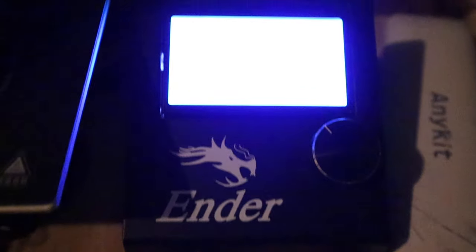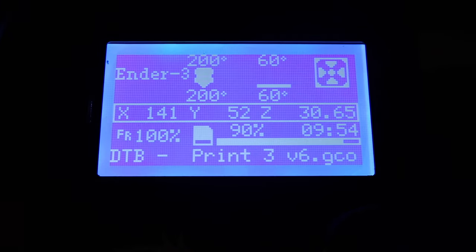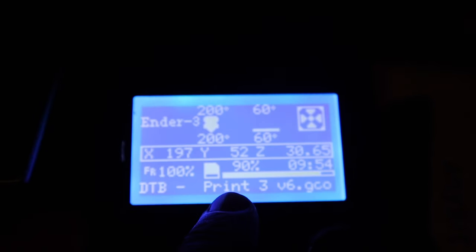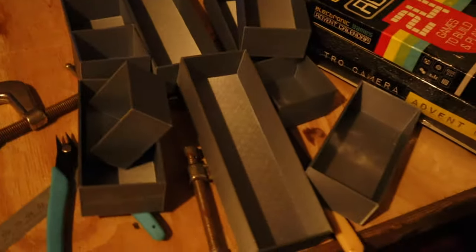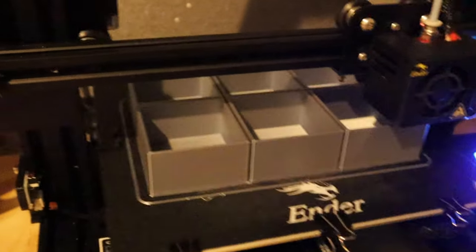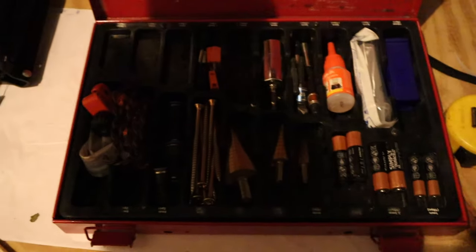So my last update was when this was starting — that was 10 hours ago and it's at 90%, so it's got about an hour and a bit left to go on these boxes. As you can see, there's the rest of them — that's the last print, print three of three, ready to go. About an hour and we'll come back and see how they all fit into the box.